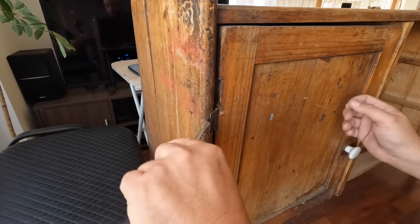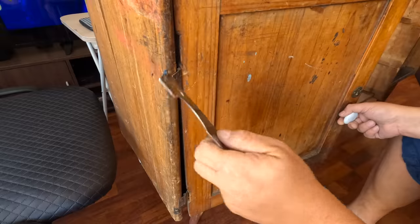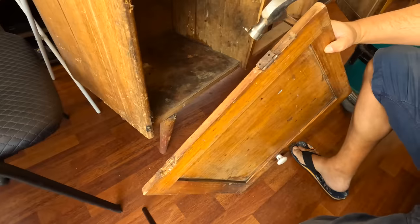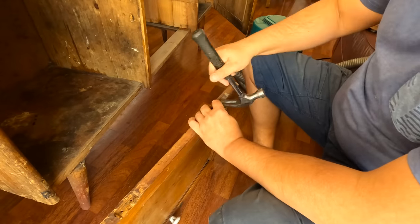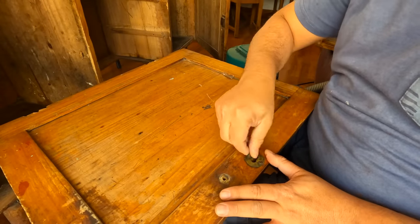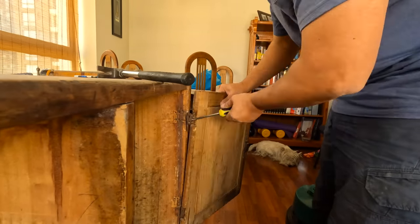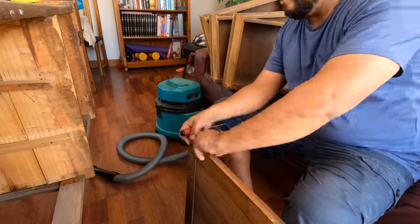These hinges were not original and it was very difficult to remove them. I didn't have the keys for the locks and for my design they should be discarded. The person that added these hinges nailed them, even using two nails per hole. I'll use modern concealed hinges for this piece.